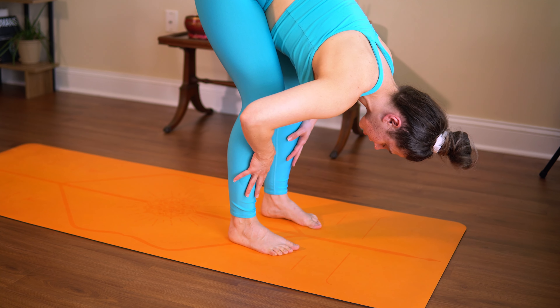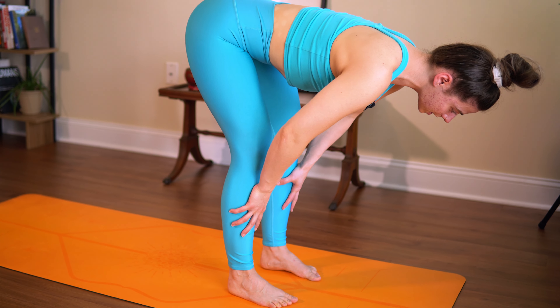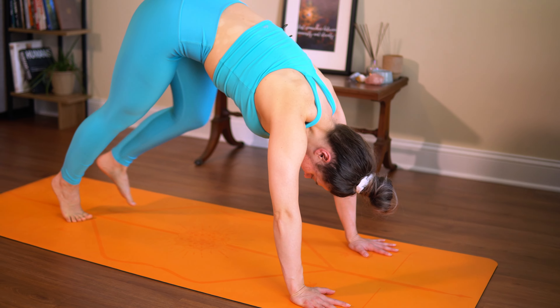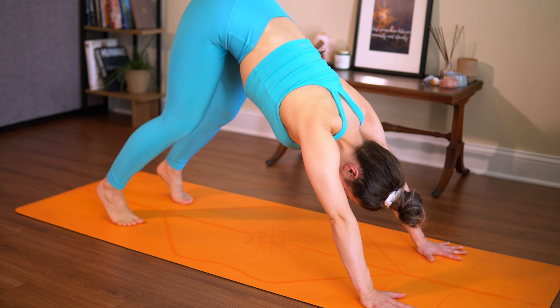Release your arms. Walk your feet a little closer together. Take your hands onto your shins, press your hands into your shins. You're going to take a halfway lift to extend the spine and find a little bit of expansion there. Then exhale and fold back down.